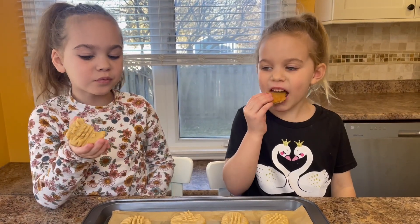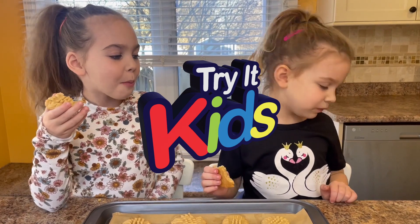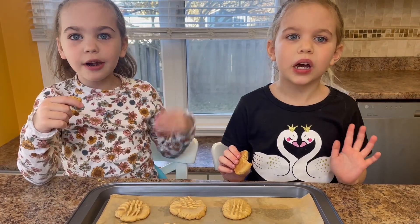So good. They're really good. If you want to see more baking videos, like and subscribe. Thank you for watching. Bye.